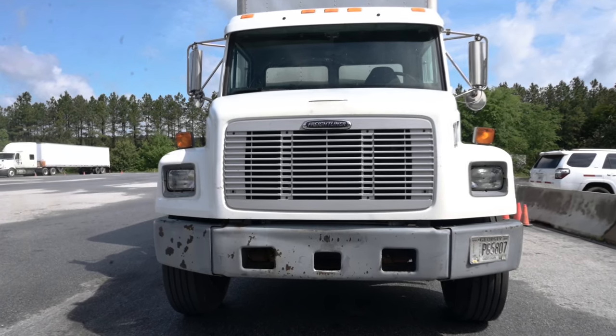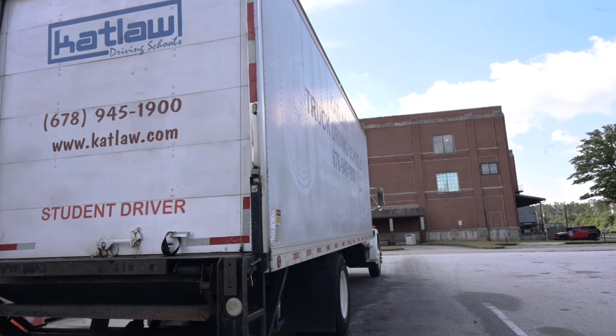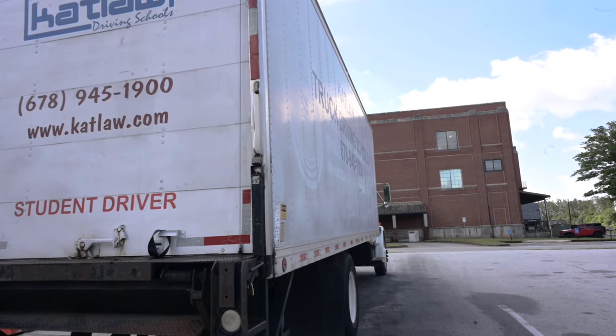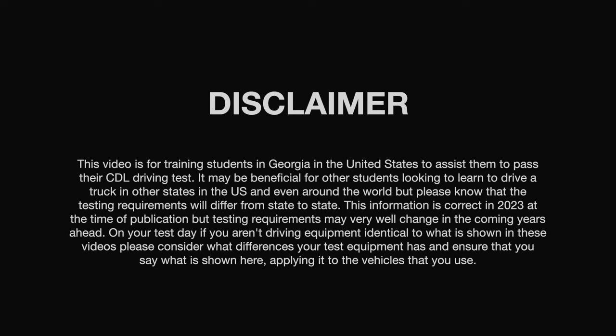Now, before continuing on, consider any missed items. If you've forgotten something, now is the chance to say it. Once you're done, go to the right rear corner of the truck and say I'll inspect the passenger side in the same method and manner as I check the driver's side. This video is for training students in Georgia in the United States to assist them to pass their CDL driving test. It may be beneficial for other students looking to learn to drive a truck in other states in the US and even around the world, but please know that the testing requirements will differ from state to state. This information is correct in 2023 at the time of publication, but testing requirements may very well change in the coming years ahead. On your test day, if you aren't driving equipment identical to what is shown in these videos, please consider what differences your test equipment has and ensure that you say what is shown here, applying it to the vehicles that you use.